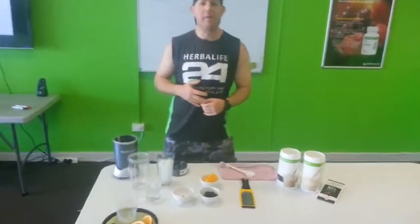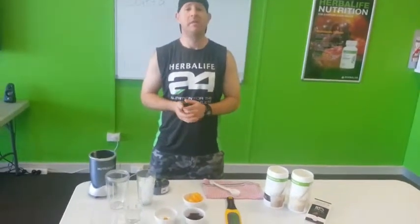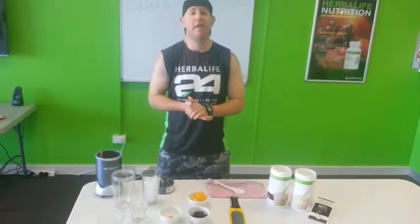Hey guys, welcome to Chapel Pit Club. I hope you had a great weekend — I know I did. It was an awesome session down at the STS on Saturday.